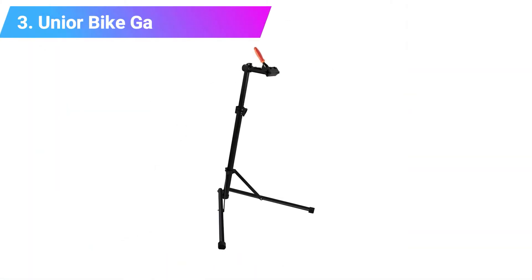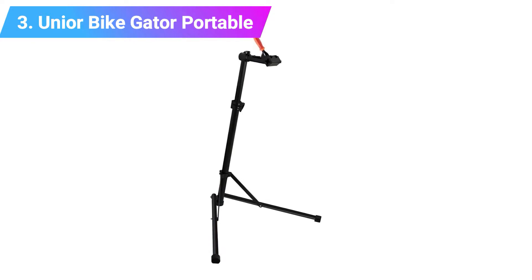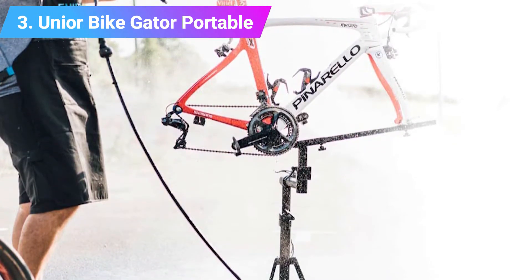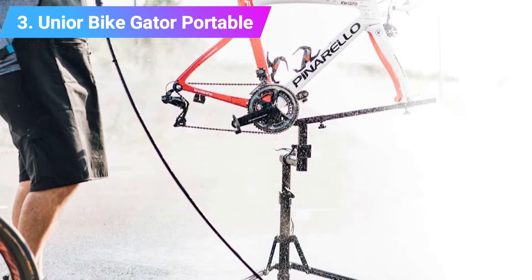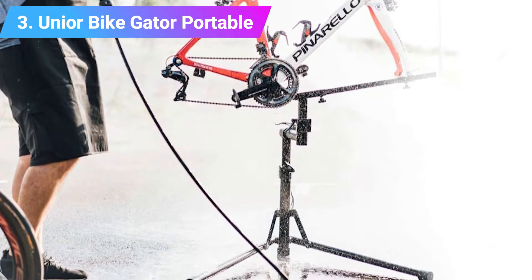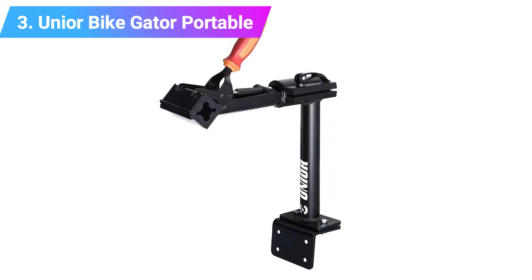Number 3: Unior Bike Gator Portable Repair Stand. Unior is well-known for its tools, and the Gator Plus Bike Repair Stand is fantastic if you're using bikes with the same seat tube diameter. The clamp on the Gator Plus is based on the design of a proper workshop stand with a big lever operating the jaws. The action is smooth, but you'll need to adjust the clamping tension before trying to balance a bike in one hand and spin the threaded adjuster rod with the other; a spring-loaded version of the clamp is also available. The jaws are lined with rubber.